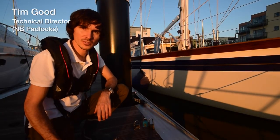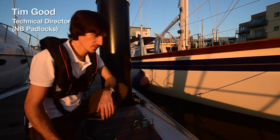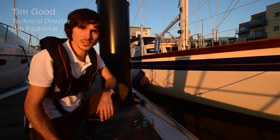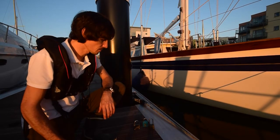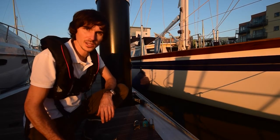Welcome back to the Nothing But Padlocks review series. I'm Tim Goode, the technical director here. We're in the southwest of England in Portishead Marina. They've kindly let us use their marina to test some marine grade combination padlocks.